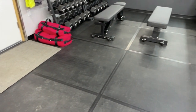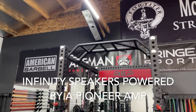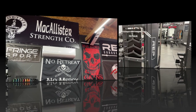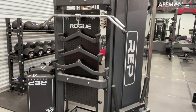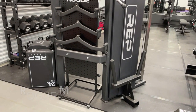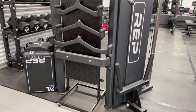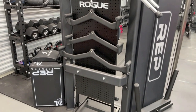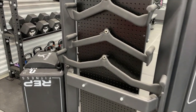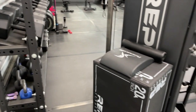That's an updated tour of the gym. Let me show you the speaker system — there's one there and another one up over there. This is the back side of our FT 5000, with a Rogue Matador on there. We've got our larger attachments on the back side, which works really well.